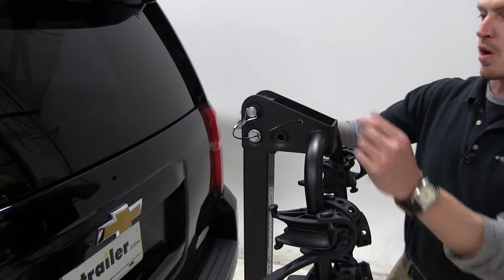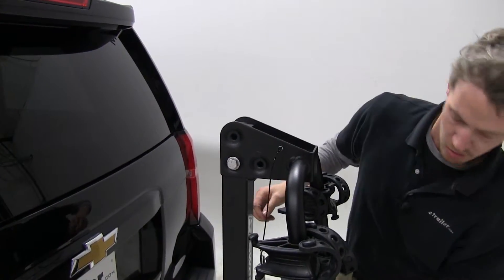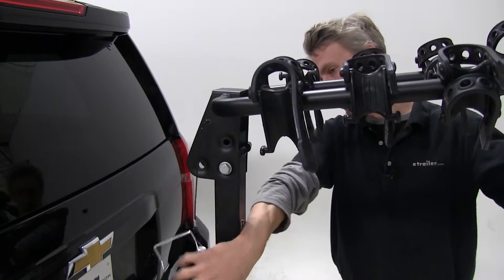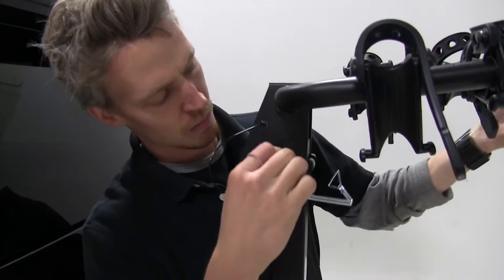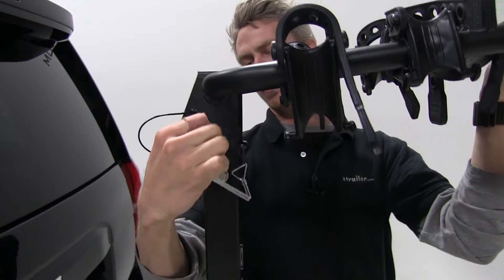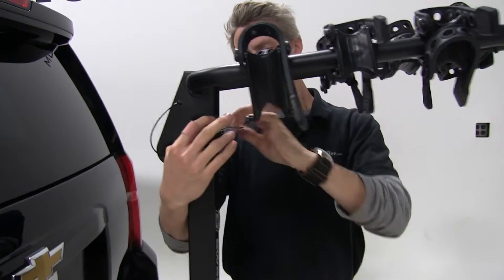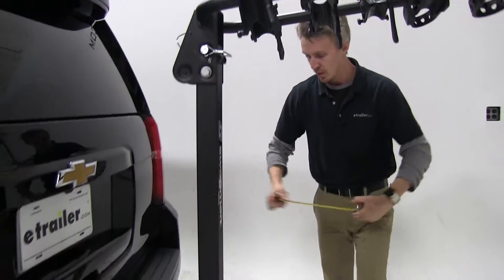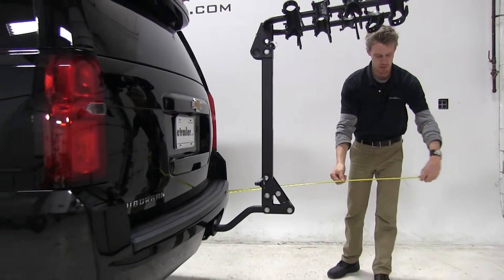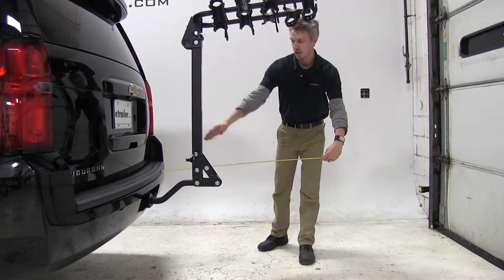Now to come up here to raise our arms, remove this pin and clip, raise the arms up, and align the holes. Put the clip on. With that being done, we have added about 38 inches to the end of the vehicle.